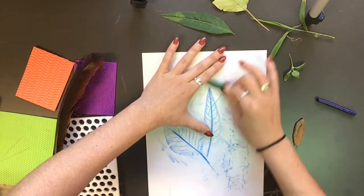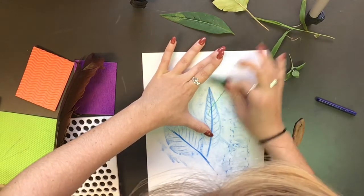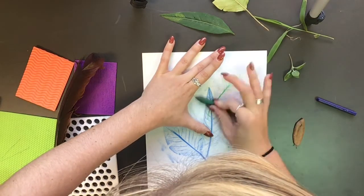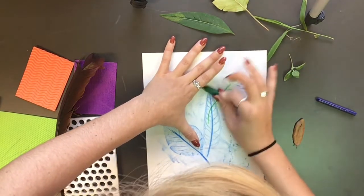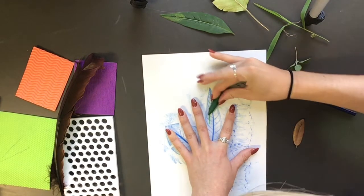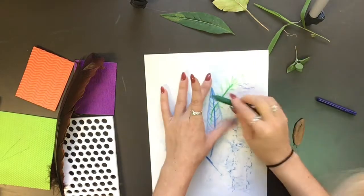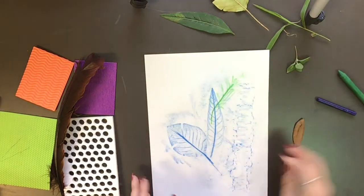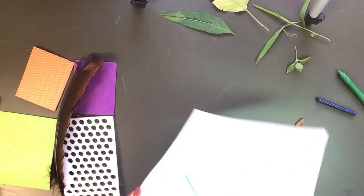If you have another crayon without the paper on it, try putting that down on the paper and you'll see how the colors can layer over each other — it actually creates a pretty cool illusion. Look at my fingers — I'm pinching. This is really good for our finger muscles, which makes us stronger artists.